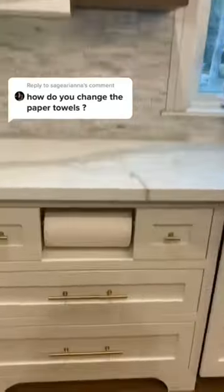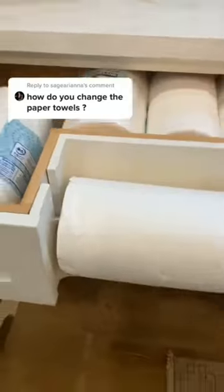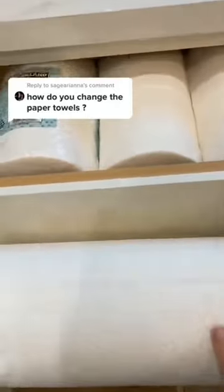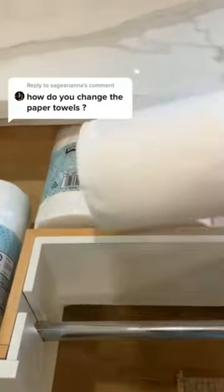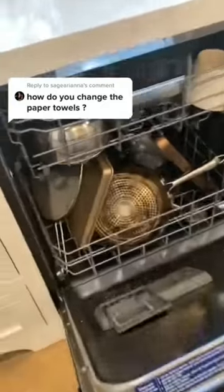So many of you wanted to know how do you change your paper towels. You simply pull open the drawer, lift up the piece of metal, change out the roll, and slide it right back into place. And as you can see, there's extra ones right there, so it's very easy to do. And for those of you who thought we didn't have a dishwasher, it's right there.